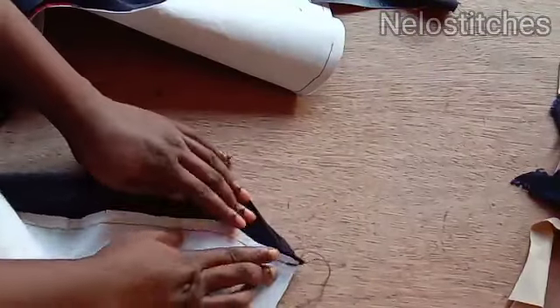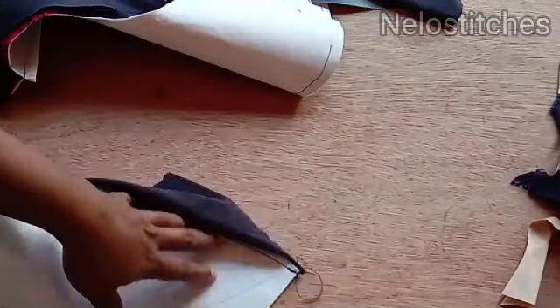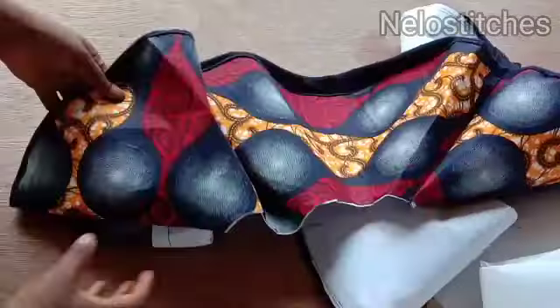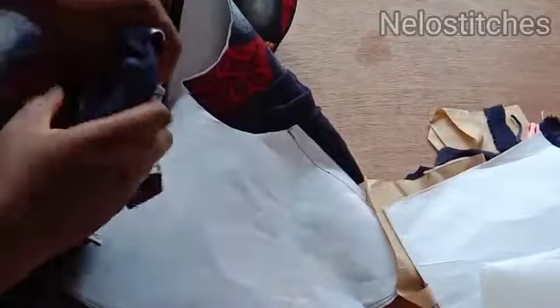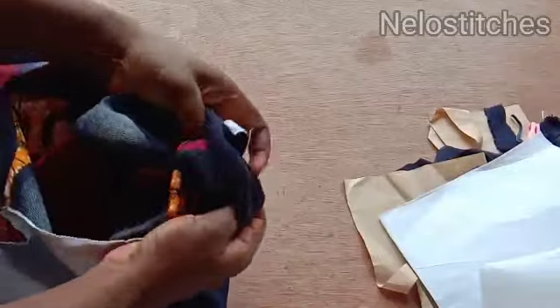Open it up like this and then top-stitch on the lining only — make sure your stitches will not be showing on the fabric side, just top-stitch on the lining only like this. I'm done top-stitching on the lining as you can see. I've also sewn the sides so that it will be neat when you turn it and fix your zip. Now I'm going to turn it out like this, turning the other side too. After turning, this is what you are going to have.